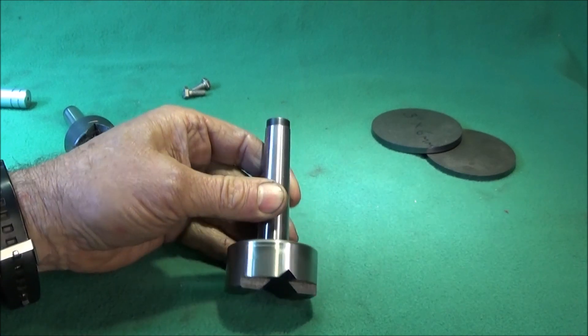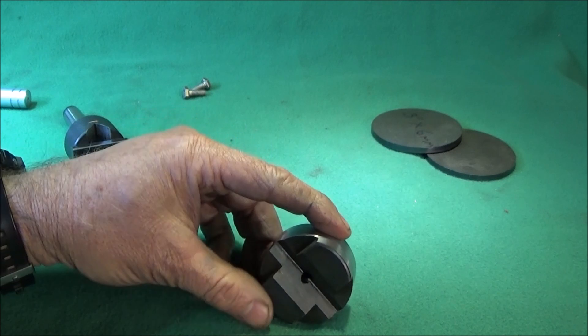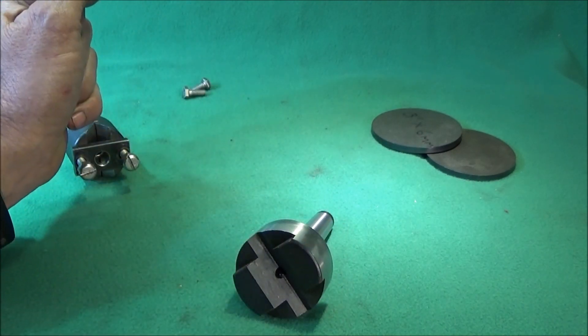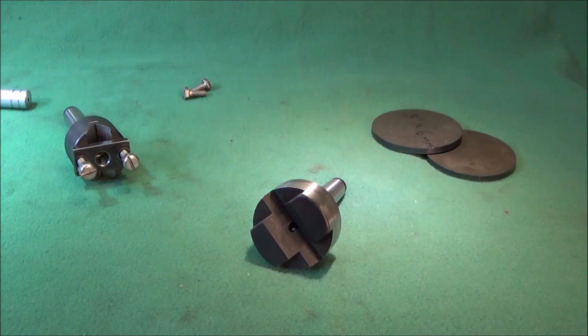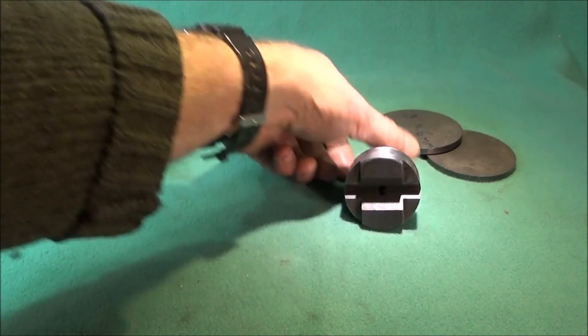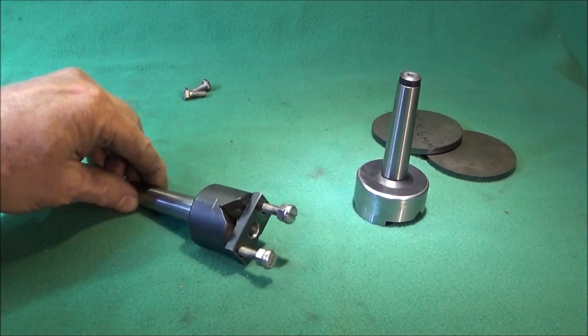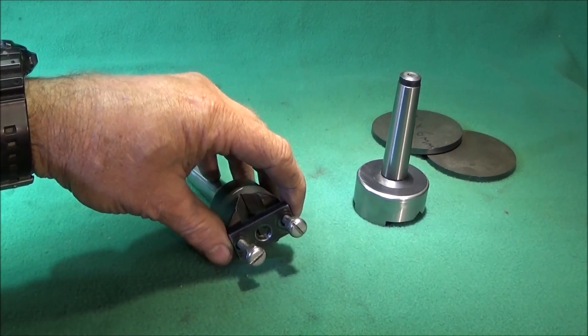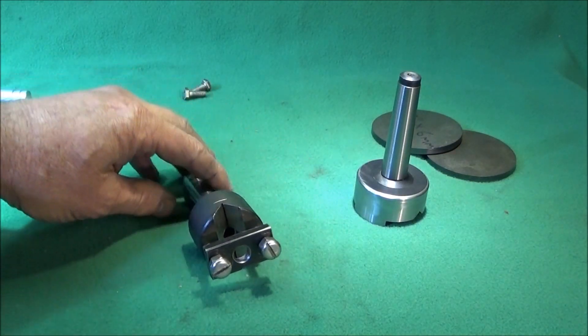I'll show that being made on the Myford in the next video. I think it'll be a really great tool when it's finished, with the ability to do much larger work. So if you really want one of these tools ready to go, it'd be best to buy this one here, and you'll be very pleased with it when you see the results.